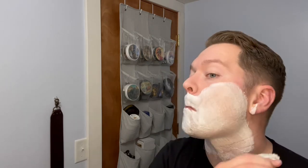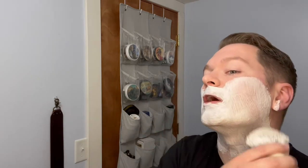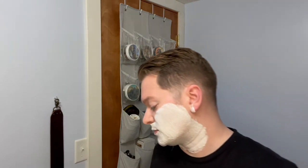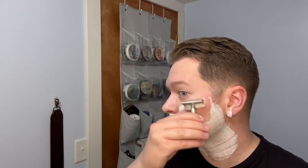I can definitely see why they said that piece about using their pre-shave oil — but I don't have their pre-shave oil. It looks like I have shaving cream on my face, but it doesn't exactly feel like shaving cream. I feel it on my face, but it feels like it's doing something. It's very refreshing.